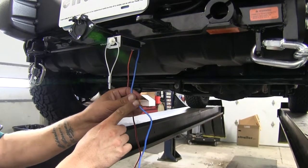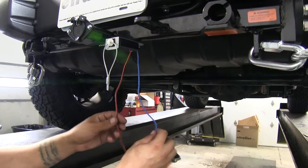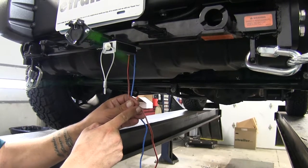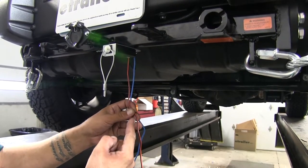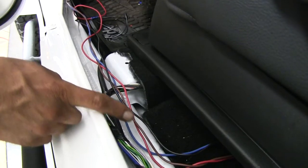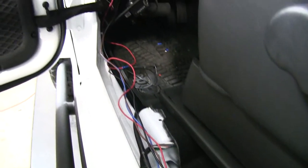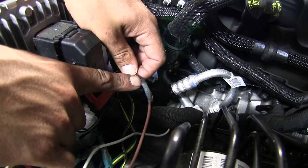Our blue wire is going to end up going to our operating unit with the blue wire coming off of there. Our black and orange wire is going to go to the 12-volt power source with our fuse holder attached, and then it's also going to connect to the brown wire coming off of our operating unit. My blue and brown wires I ran across the threshold here and then went up to the grommet that I used earlier and went into the firewall. My brown wire here, I hooked up to my orange and black wire.